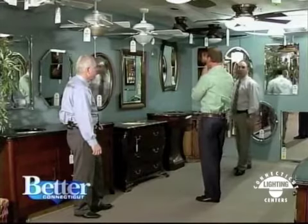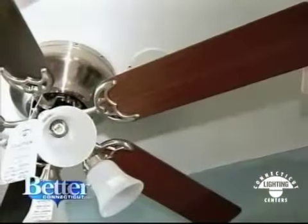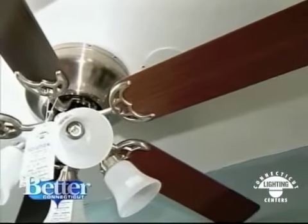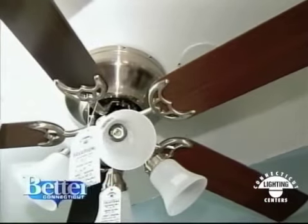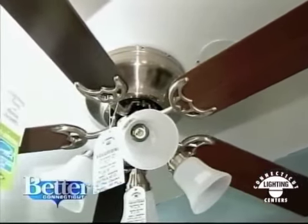Every room in your home should have a fan. Because believe it or not, a fan can save you money. Just by putting a fan up, you can lower your air conditioning — you're talking about an 8-degree difference just by using a fan and moving that air around. And in the winter, a 10% difference in your bill.